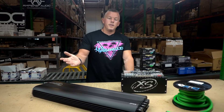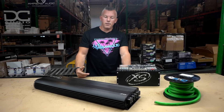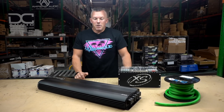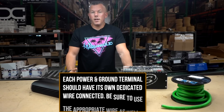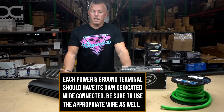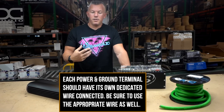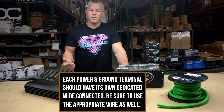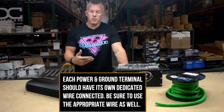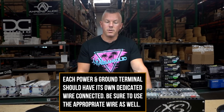You also need to take into consideration the people that do not know how to install these things properly and have no business installing them. These same people say 'I know how to do it, I've been doing it for years' — they're the same type of person that will only use a single set of inputs and smaller-than-needed wire. We do these videos to try to educate people, because at the end of the day it creates a headache for the customer and for us.